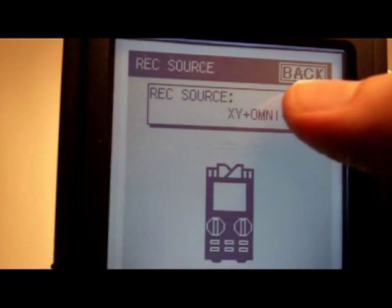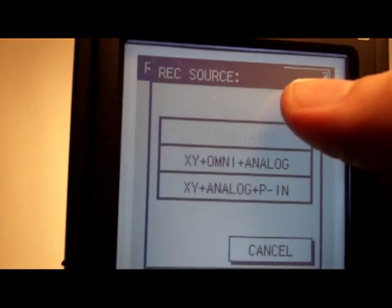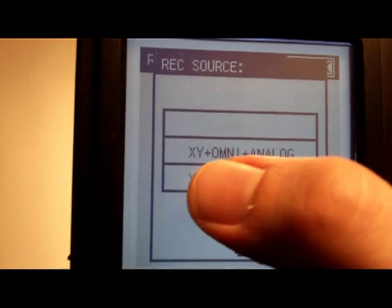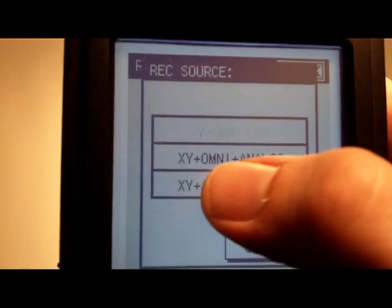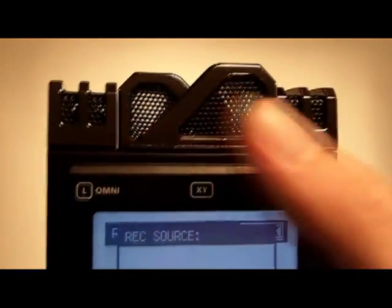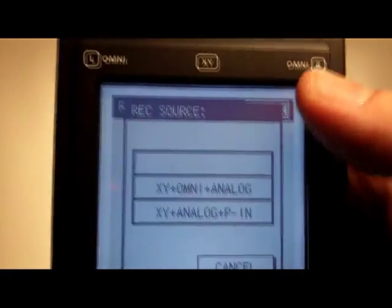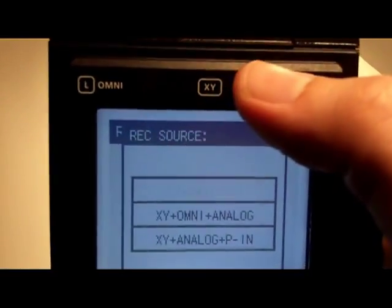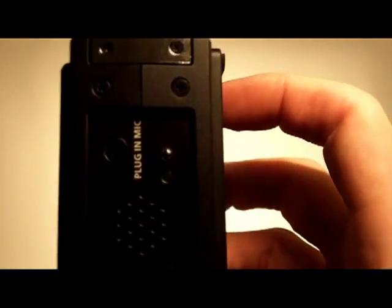Going back to look at the other options available for six channels: you can choose XY at the top, then Omni on the outside and XY in the middle, and the analog inputs on the bottom to give you six channels. Or you can have XY and analog on the bottom with a stereo input from the plug-in mic to give you six channels.